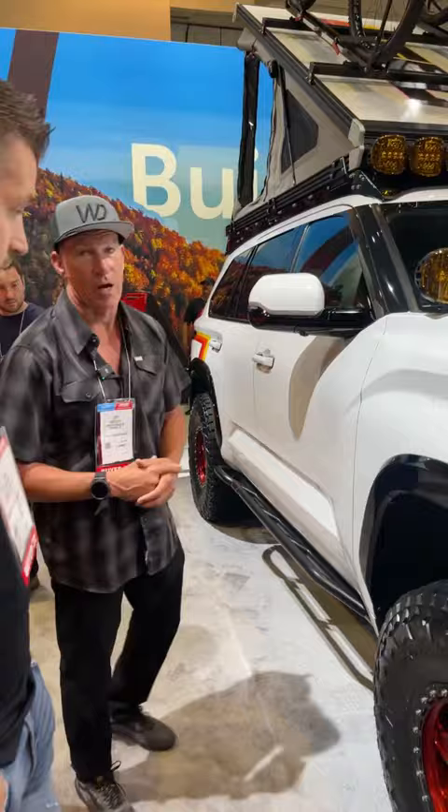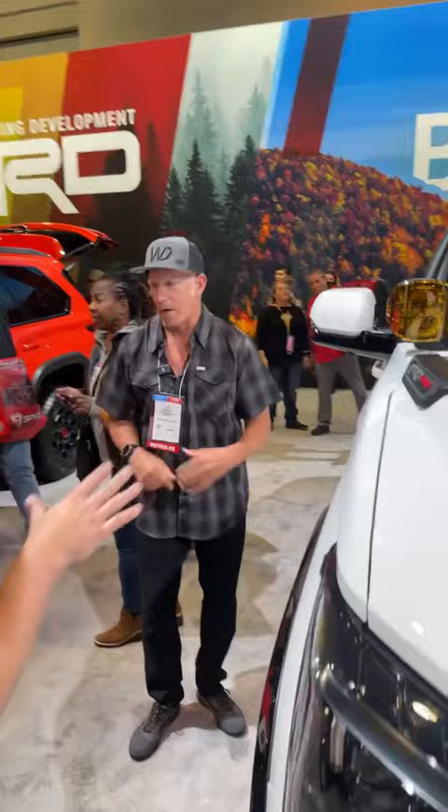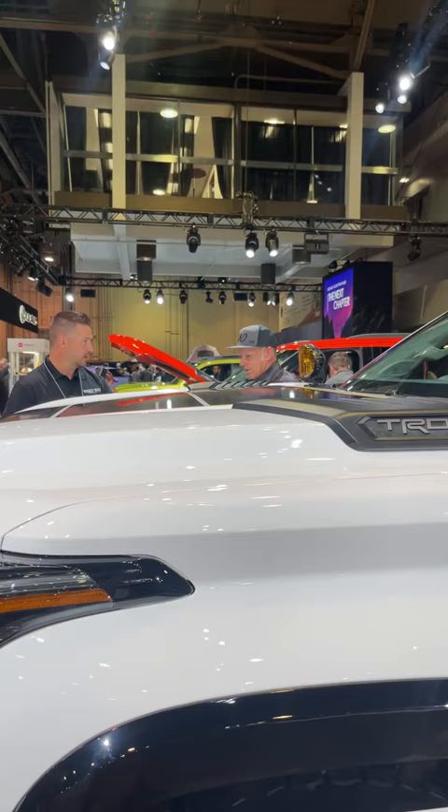It doesn't rub at all, the alignment is great, and the truck actually rides really good. We couldn't be more happy with the way it turned out. You look at how that truck sits and how high it is — it comes up to my shoulder. So this is three inches up front and one and a half in the rear.